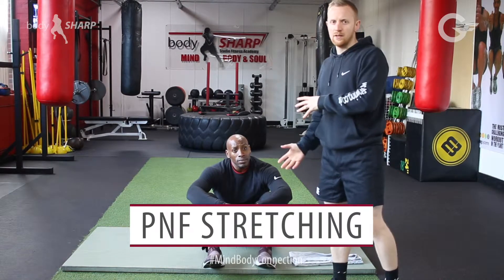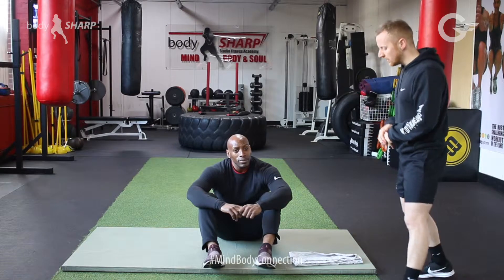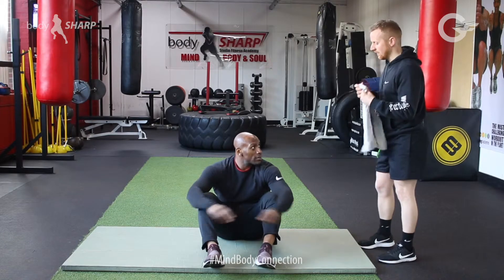We're going to do it as a partner stretch, so I'll go through with Mikey how we're going to do it. You'll start off lying on the ground with one foot in the air.